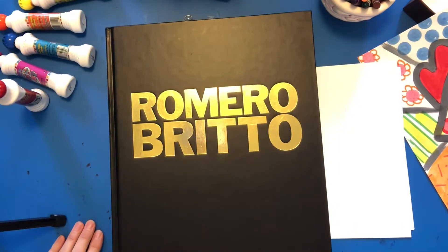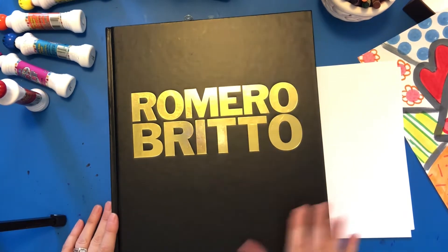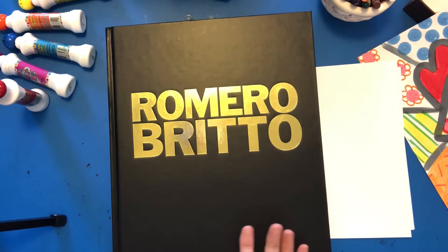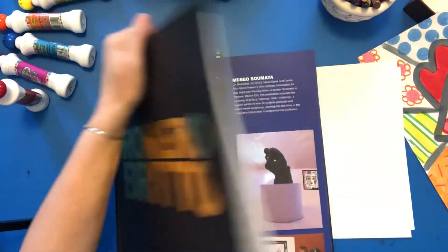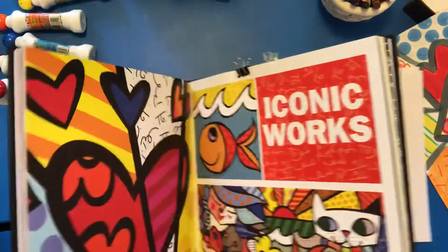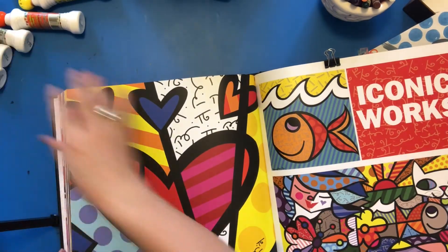Hi boys and girls, today we're going to talk about an artist — his name is Romero Britto. He is a current artist living in Miami right now. I posted a YouTube video on the hub that shows a little bit about his life and his artwork. He is a very accomplished artist, still working today, and he has worked with many many companies, people, and celebrities. Since we're talking about pop art, his style can be considered a kind of pop art — he has his own style.